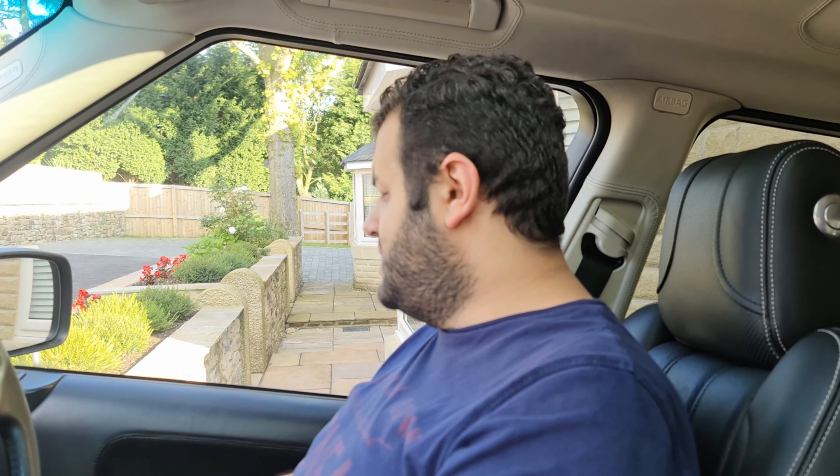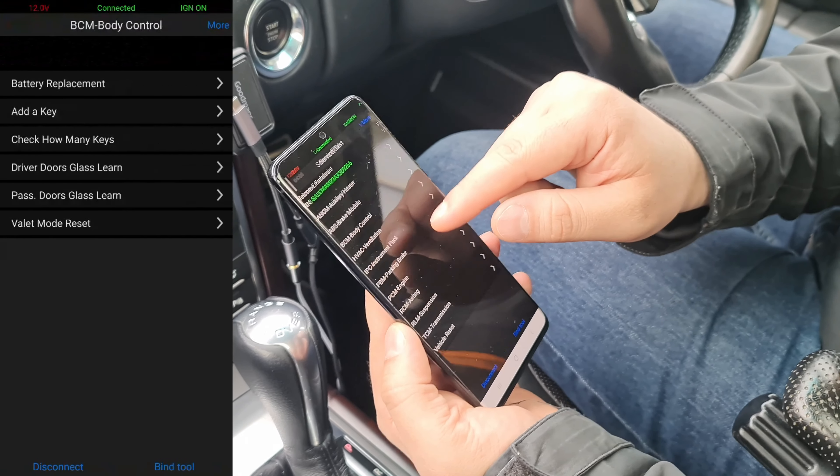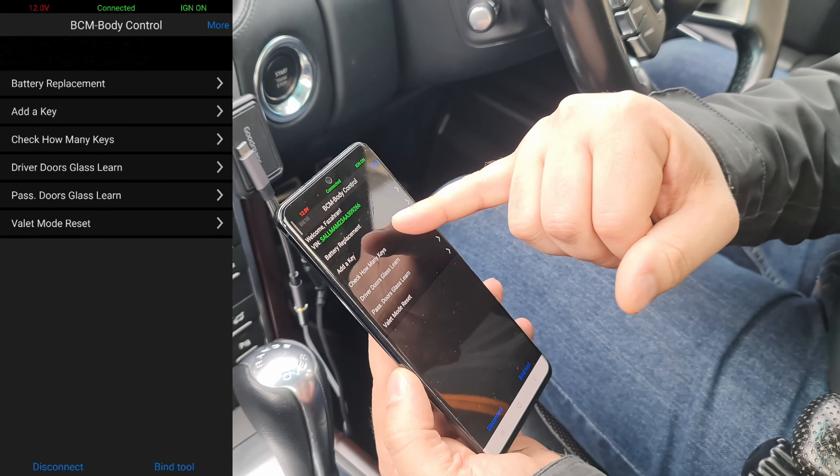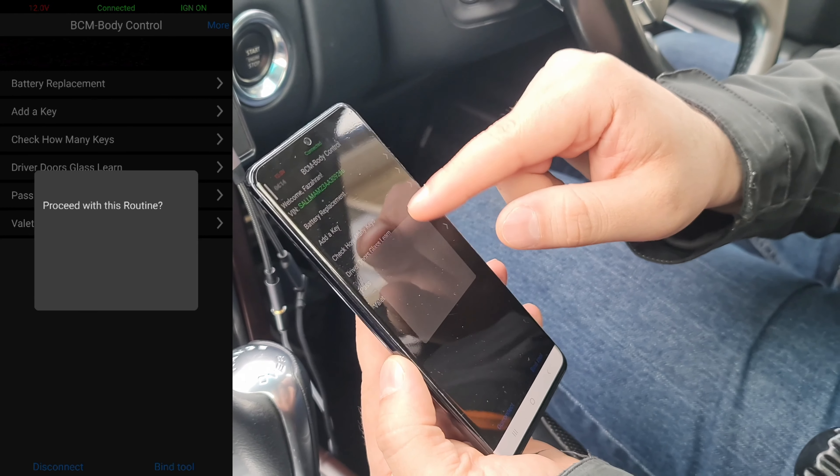Two things left to do. Number one: I'm going to let the car run for a little bit, and while it's running I'm going to adjust the clock and reset things. When I said reset the car, I meant I have to go on the GAP tool and reset the ECU — let the car know I put a new battery in and set the voltage for the new battery. This must be done for the electronics to work correctly.